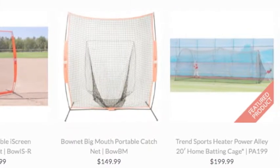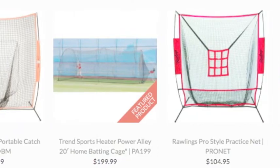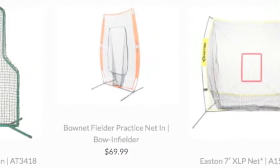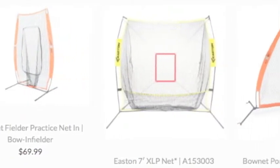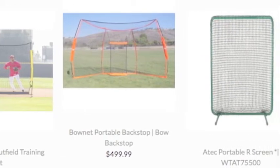In the game of baseball, performing well on the offensive end is essential. This is why ballplayers need to do everything they can in order to perform well at the plate. Training aids have become a staple of both individual and team practice.